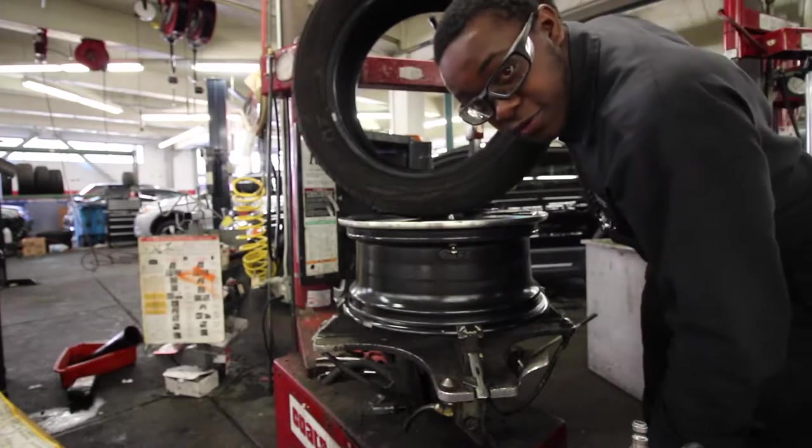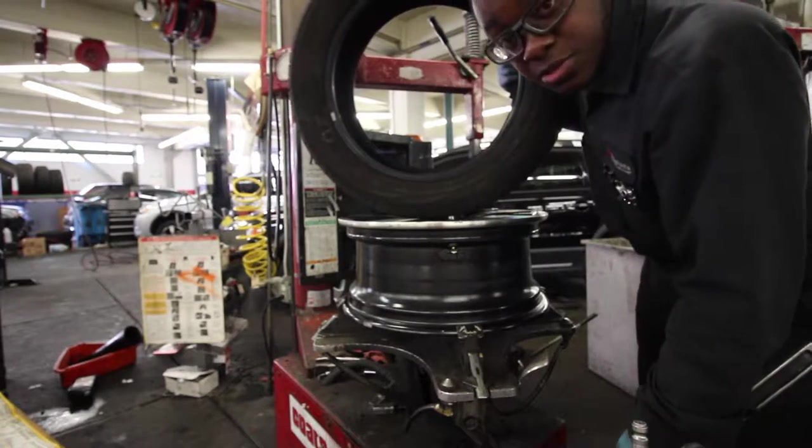Now you've got your first tire off — that's the easy part. This particular tire is equipped with a TPMS kit, so I've got to change that. It's just a simple Torx bit — unscrew it, take the old rubber valve stem out, put the new rubber valve stem in, then put the kit back on and it's good to go.